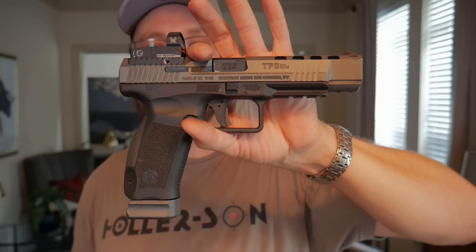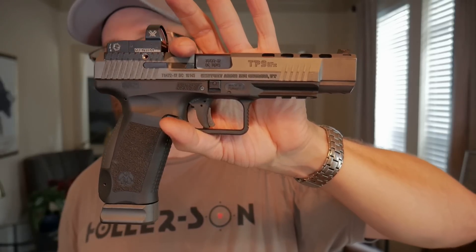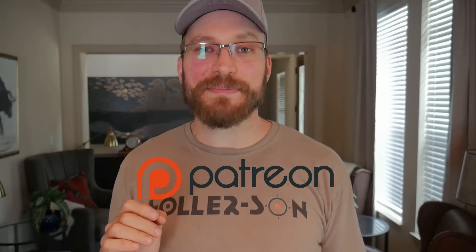All in all, the TP9 SFX is set up very well from the factory for competition shooting. It may not be quite as high-speed as some of the other offerings you'll see at the match, but you're really not leaving much on the table. Nils Jonasson shot these at the USPSA Nationals in 2019 and took second at 99% of the winner, and in carry optics he came in third at 94%. So clearly the gun's not holding him back. The thing is totally squared away for competition. If you're still here and think you'd pay a quarter to watch this video, consider going over to Patreon and supporting me there. Hit the like button, subscribe if you haven't already, and I'll catch you on the next one.